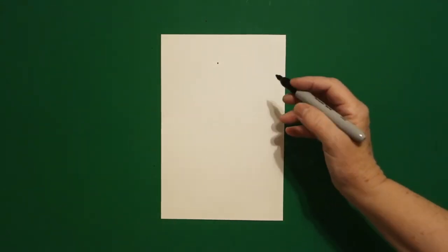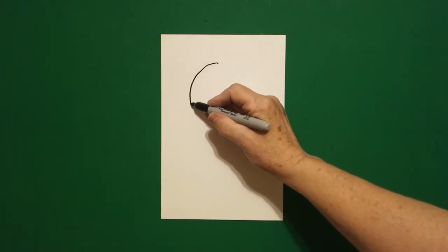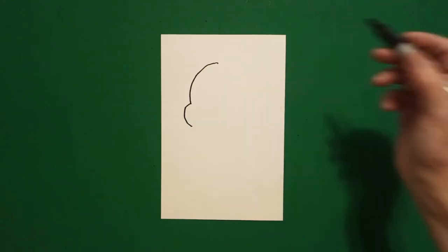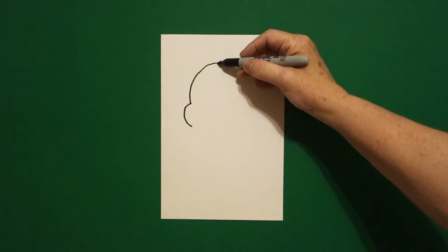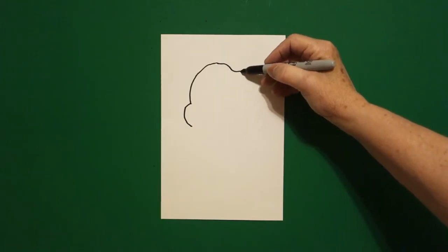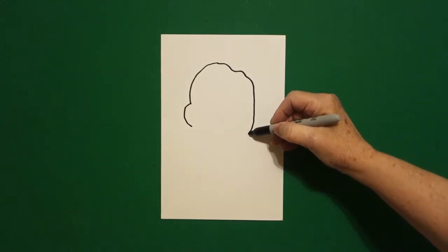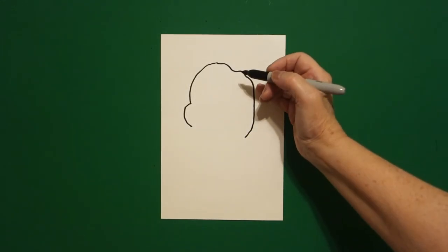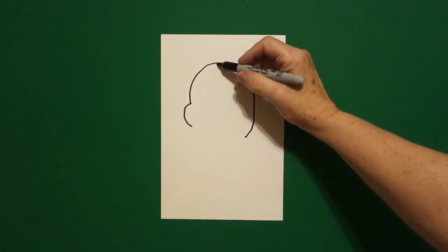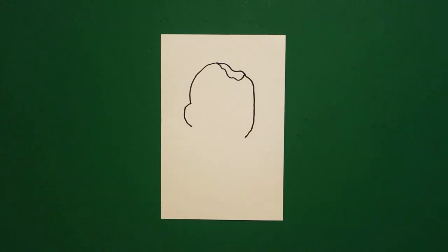From that dot going towards the left I'm going to draw a curved line down, curved line out, and leave it floating. I come back up to the dot and now going towards the right I'm just going to draw a wavy line, wavy line, straight line, curved line down, and leave it floating. I come back on the inside right up here at the dot and I'm just going to draw another wavy line down, up, and connect.